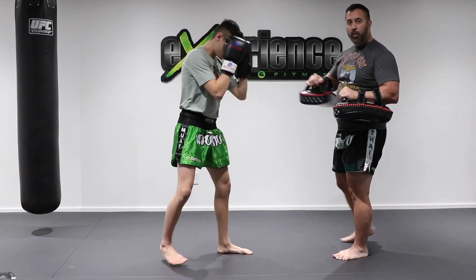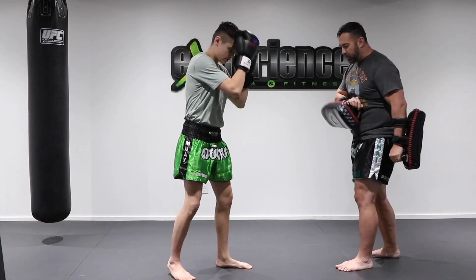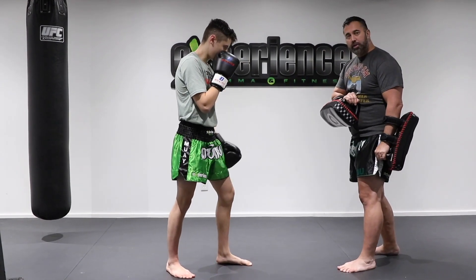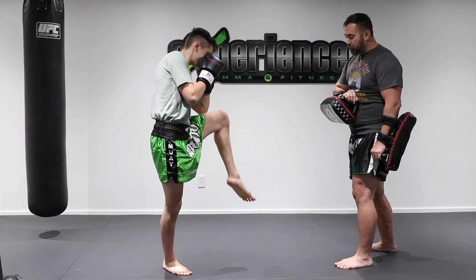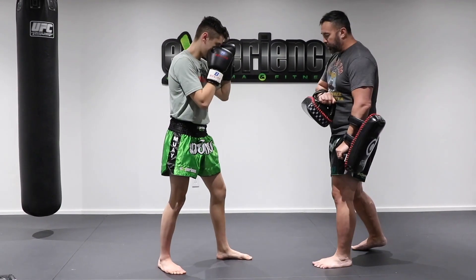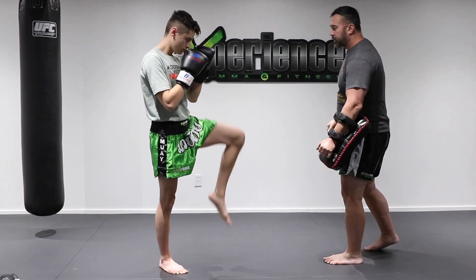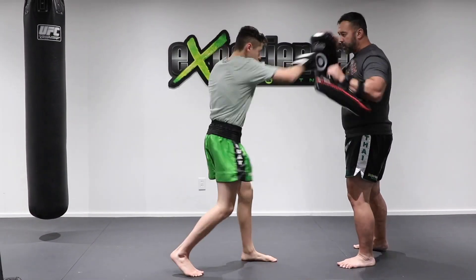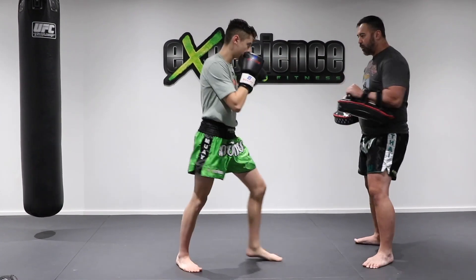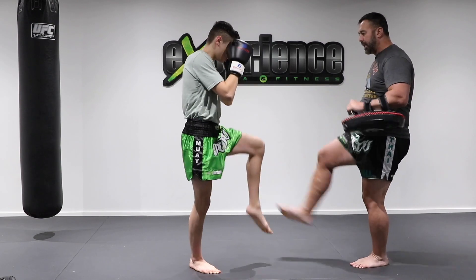And then I want him to check one more time, and this time he's going to push me away. So the push kick is going to be here. We're going to place our Thai pad onto the stomach and now his lead leg push kick is just going to push me out of range. So lift the knee and push kick your opponent. If we put it together: one-two, kick, now I want him to block, kick again, I want him to block again and then take me out of there.